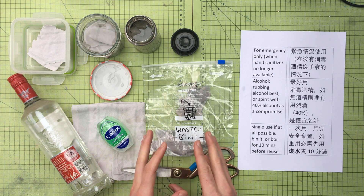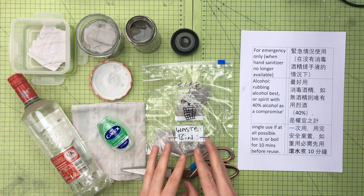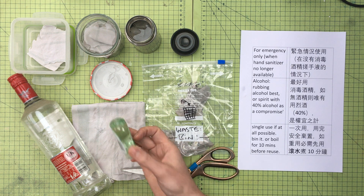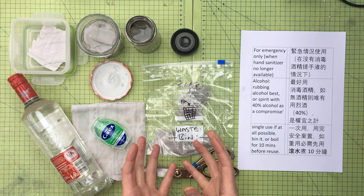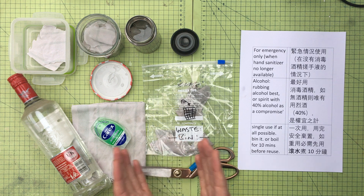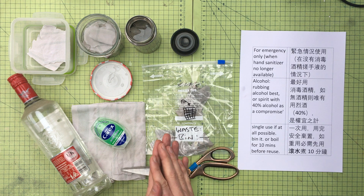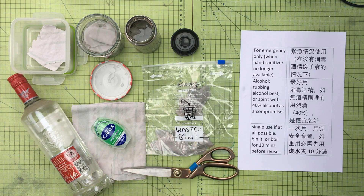Just to reiterate: this is not official knowledge, it's not necessarily expert advice. This is very much a hack for if you have no other alternatives and don't have access to restrooms or toilets to wash your hands properly. This might be a useful alternative just to get you out of a pinch. I hope that's useful — thanks very much.